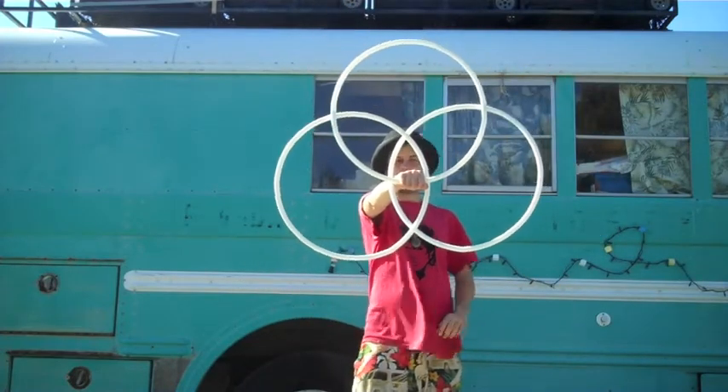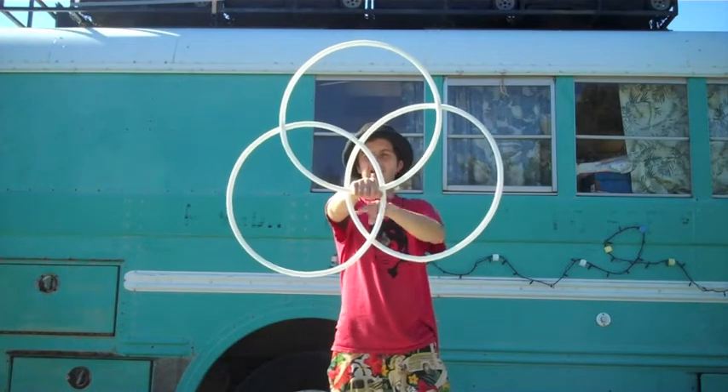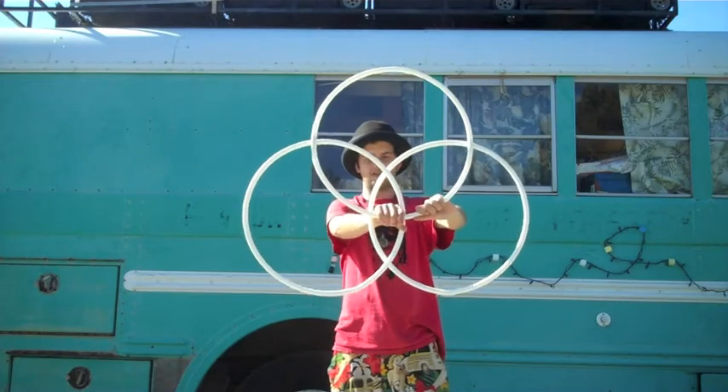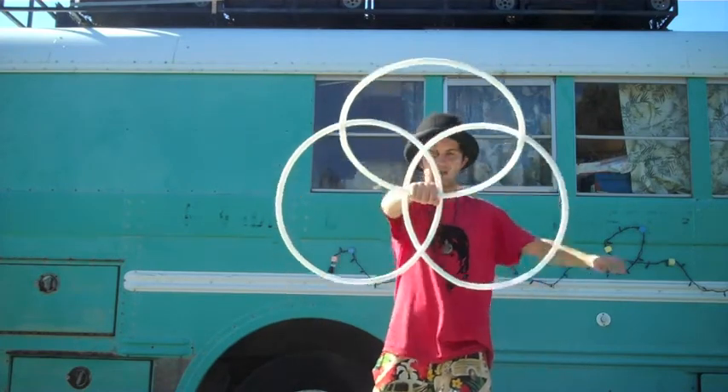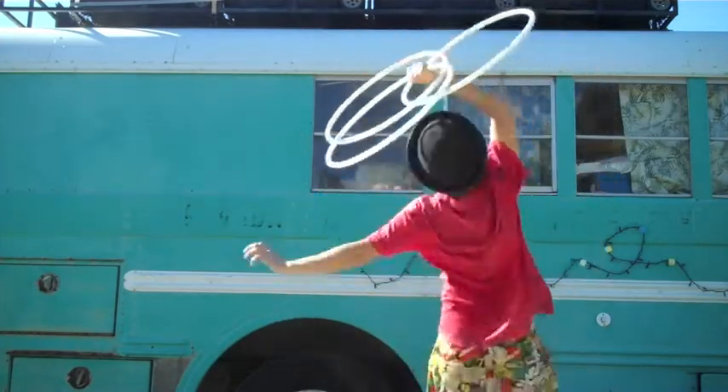Now you will see we have this nice three-petal anti-spin shape that you have seen with lots of your toys. And with one hand, we can now manipulate it and spin it.